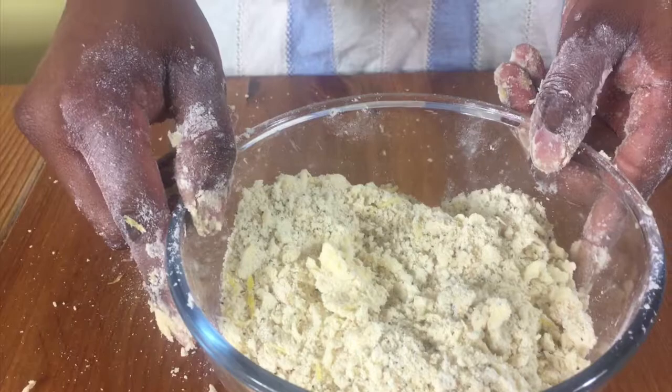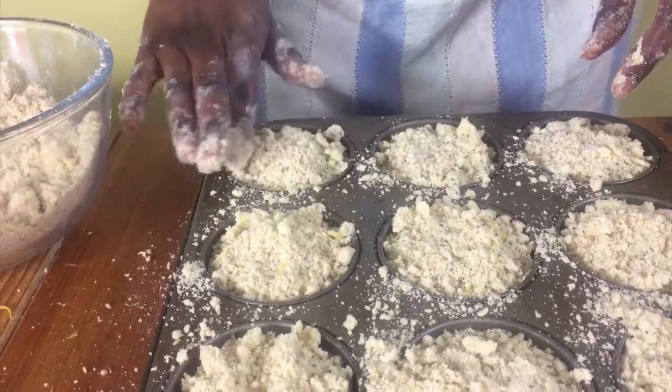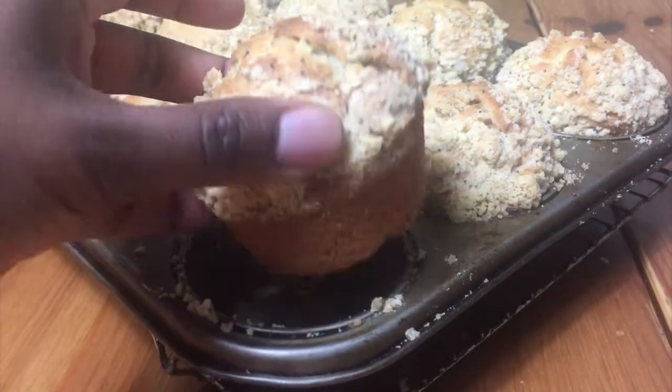You can now use it to sprinkle on top of muffins like I did here, and when they're baked it looks nice and delicious.